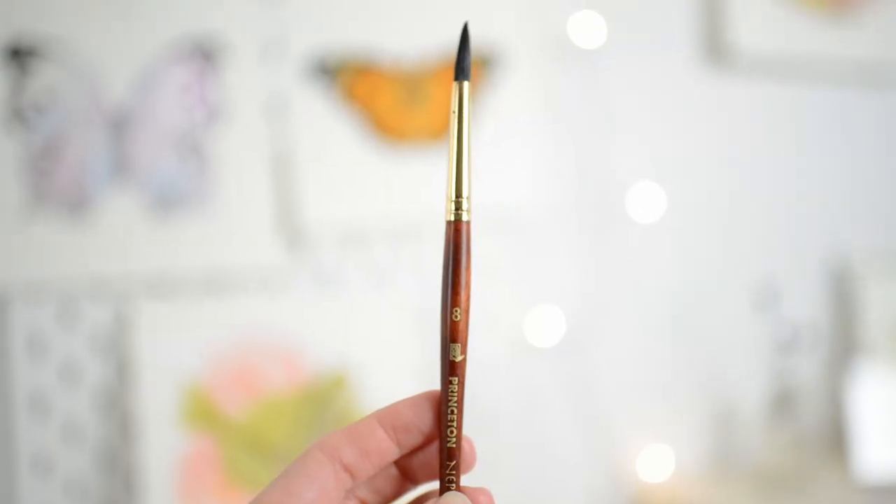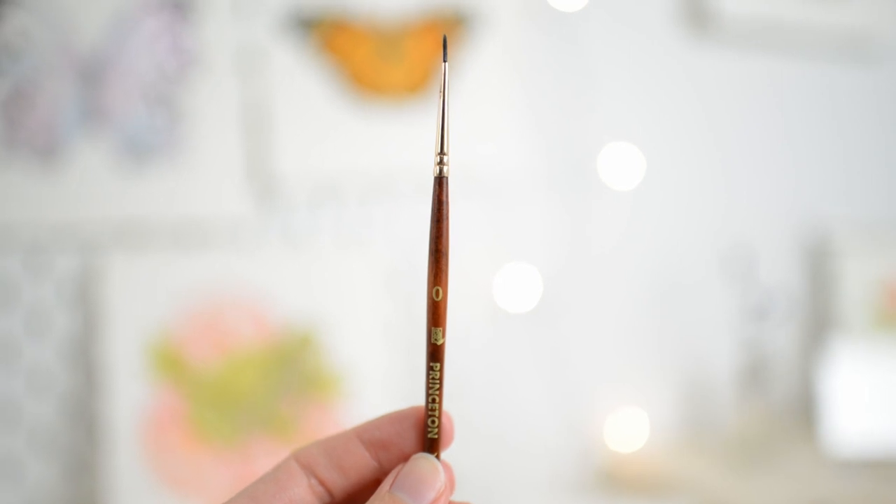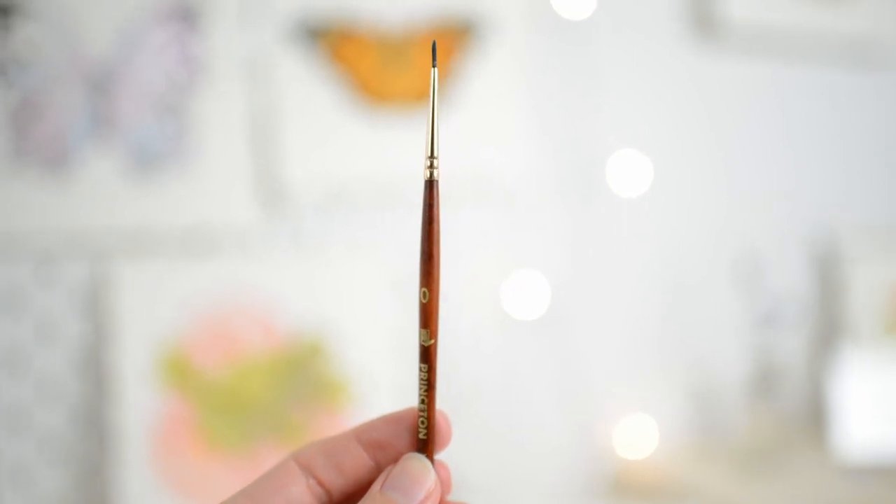Now I'm going to share with you my favorite watercolor brushes. Here I have my size 8 round brush — I use this brush probably the most out of all of my brushes. And then here I have my size 0 round brush for details; I use this all the time as well and it's so handy for really tiny details.